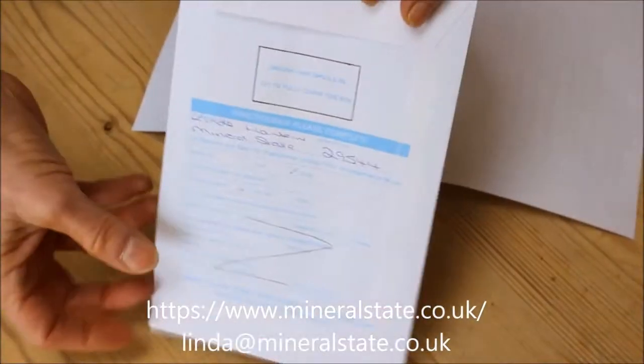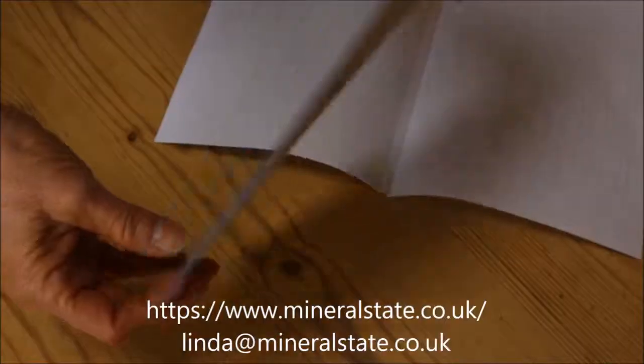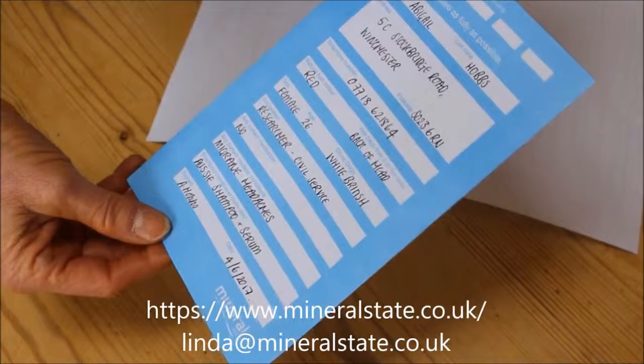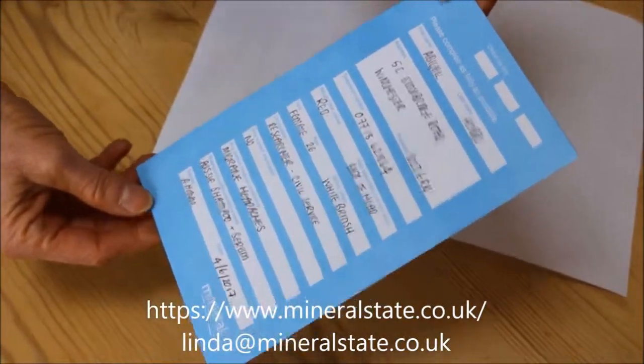You then pop that envelope into the prepaid envelope we've sent you. We send it to the laboratory and it takes two weeks to come back with all your results.